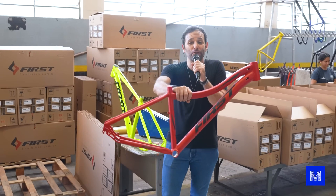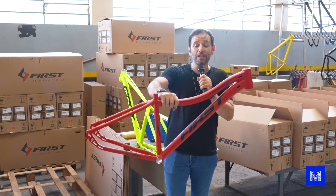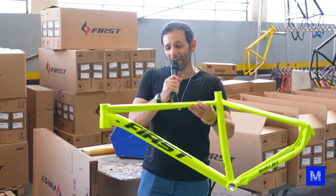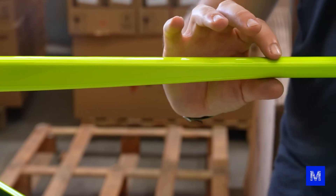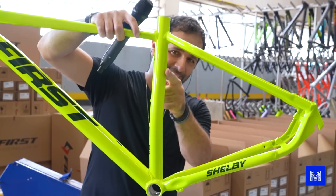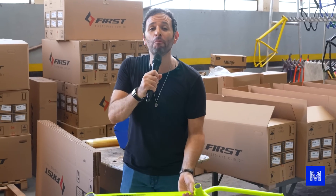This here is the final product from the Itapira factory — a 100% national frame. This is the entry-level model for women, featuring the curve we saw being made at the press. This one here is a more complex frame; its front is conical — a shaped tube that starts out a bit thick and then tapers. The rear is quite short, with the seat post curved so the wheel doesn't hit it. Looking from a distance you might think it's heavy, but this weighs 1 kilo and 900 grams — it's very light.